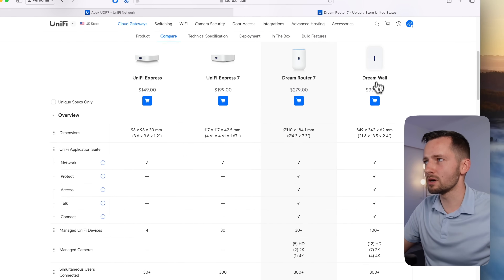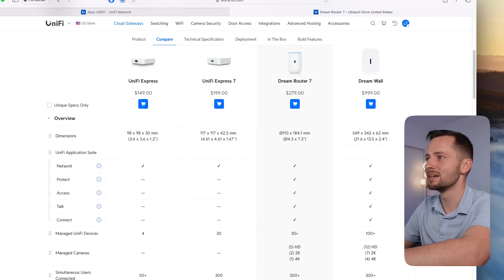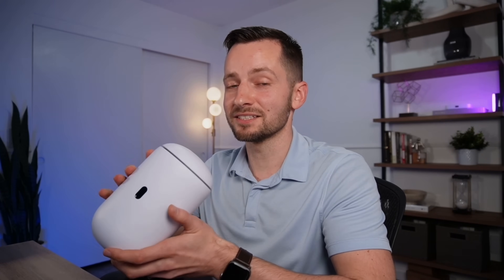That said, the Dream Router is not for everyone. If you want to deploy this in a branch office using UniFi Identity Enterprise, you can't run that off this console — you need something like the Dream Wall, which is $1,000 and a much more powerful all-in-one machine. Also, the UDR7 is not for you if you know you're going deep into UniFi Protect with many cameras but still want a compact console — click on the top video for that. And if you don't want UniFi Protect at all and just want UniFi networking with $80 savings, go with the UniFi Express.